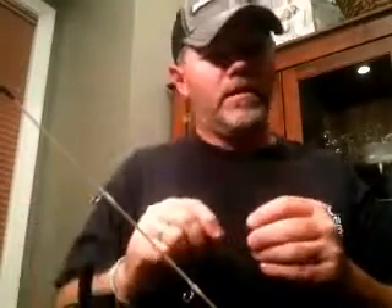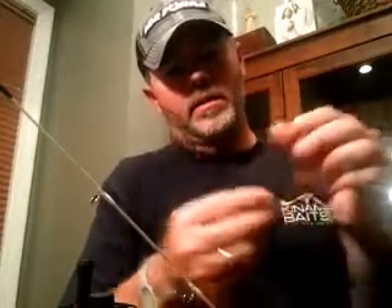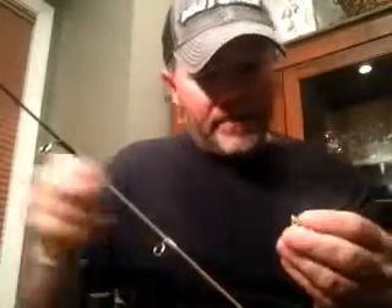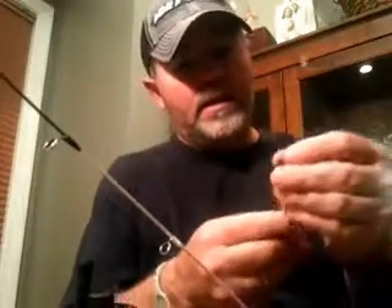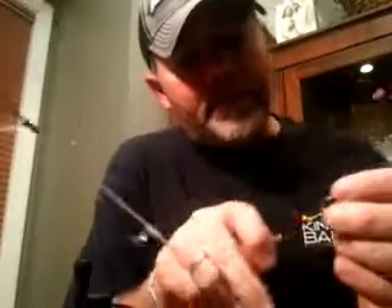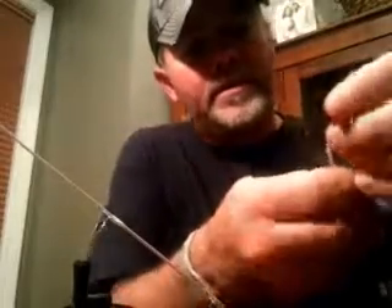I'm going to show you how to hook up one of these little Rapala titanium spring bobbers. It's a little tricky, but now that I've done several — this is probably my tenth one. Everybody has these little tiny screwdrivers; you need a real tiny screwdriver. These things aren't cheap, so you don't want to break them, but I can tell you firsthand that they're a very durable little deal.